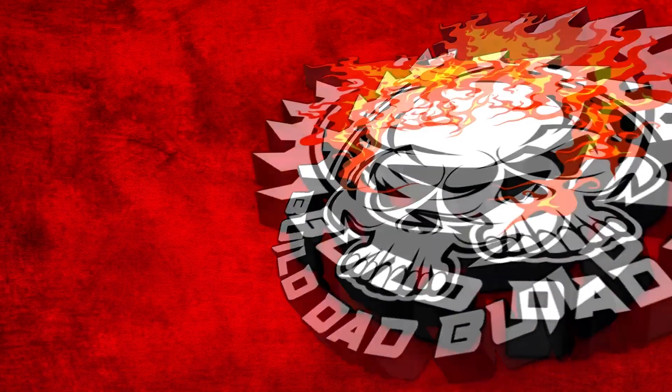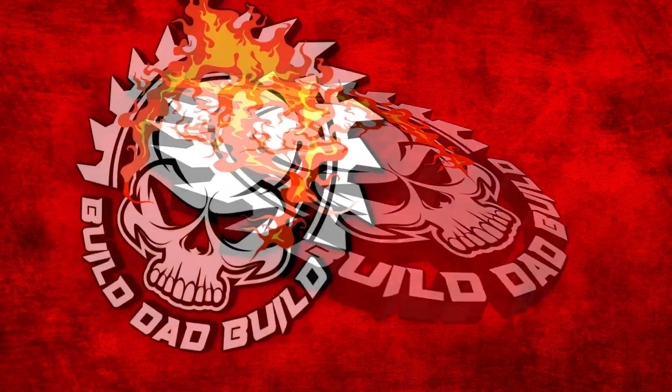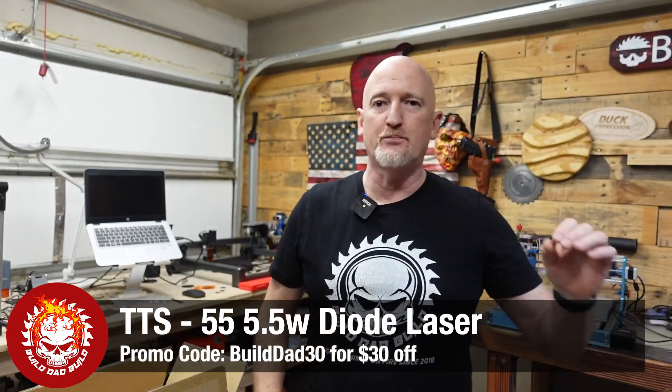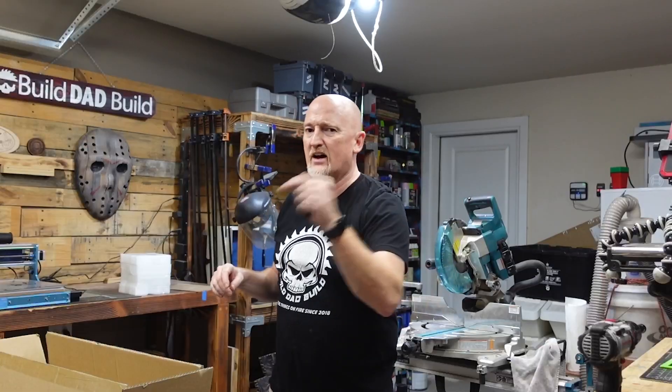What's up guys? I'm Nick and this is Build Dad Build. What's better than one tree? That's right, two trees. Today we're going to be assembling and reviewing the Two Trees 3D TTS 5.5 diode laser. Just to give you a little frame of reference, a company called Made the Best about eight months ago sent me out a diode laser. At that point I'd never used a laser in my life. Since then I've assembled and reviewed eight to ten diode lasers, and I do have a CO2 upstairs. So I have done this a time or two. Now let's check out Two Trees' latest offering.